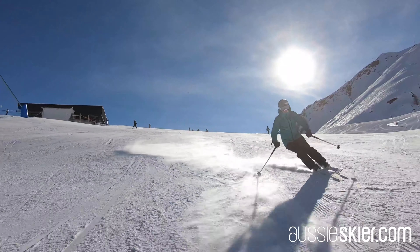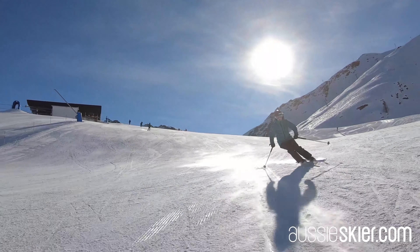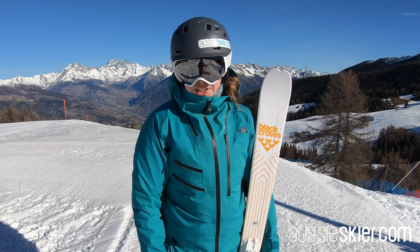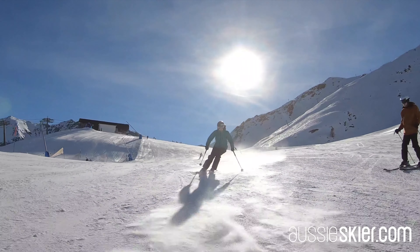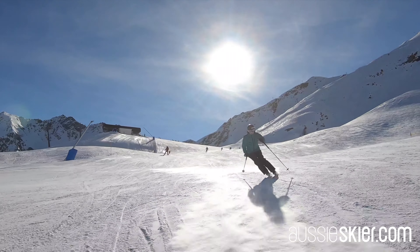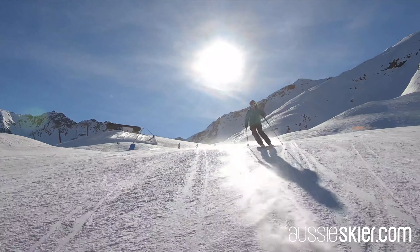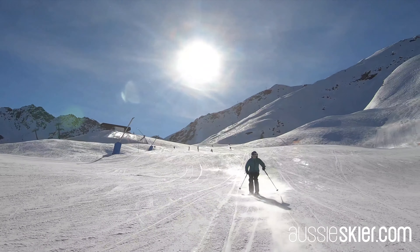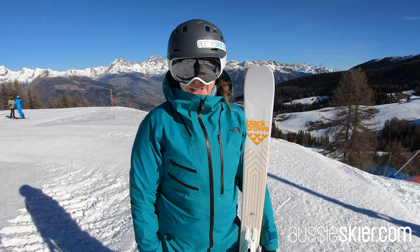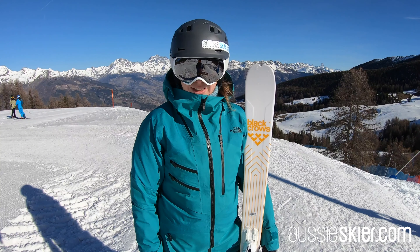It's got a little bit of rocker so it turns in with ease. It's reinforced metal here so it has a really nice edge hold — kind of a long radius at 19 metres, but actually didn't feel like it just now. I was able to whip around some short turns and open it out into some medium-long turns fairly easily. The perfect all-mountain ski for the woman who just wants to do it all.